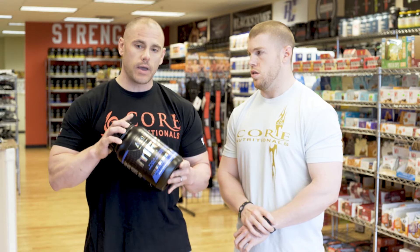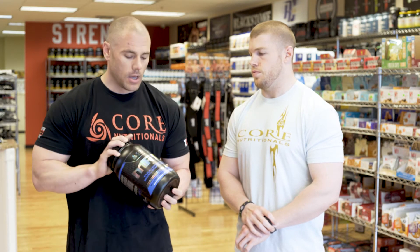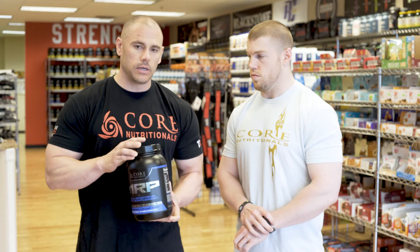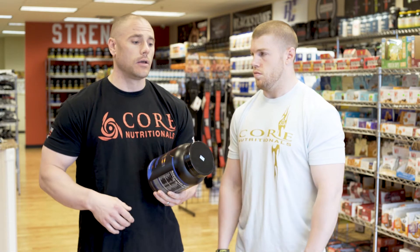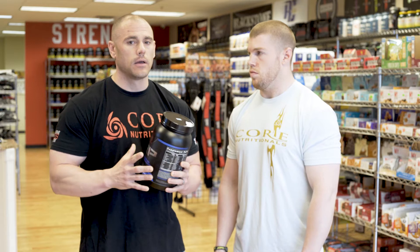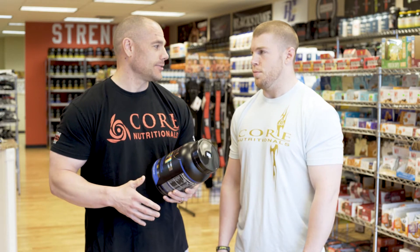It also includes an array of vitamins and minerals to give you a true meal replacement, so you can do the standard shake-and-drink on the run. We've got a Core rep — big Ron — and he always has one of these in his car because of his job.